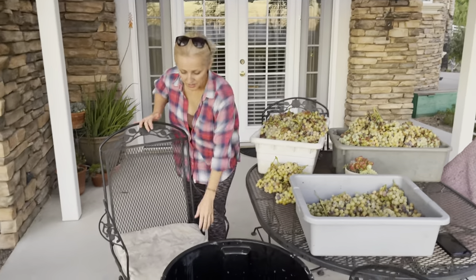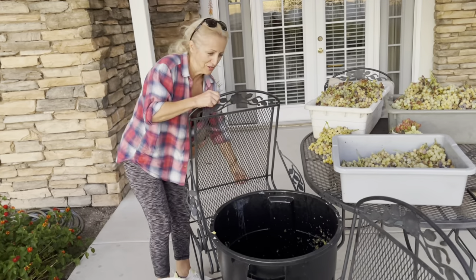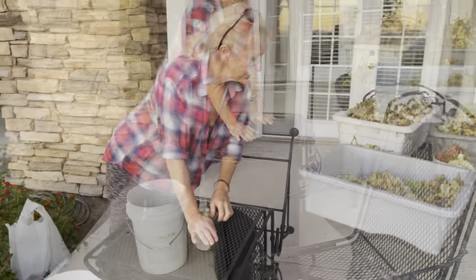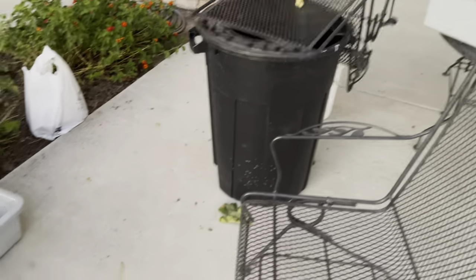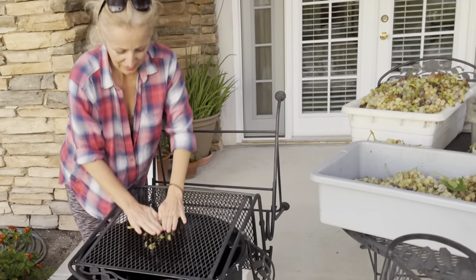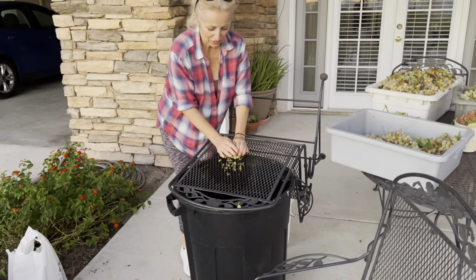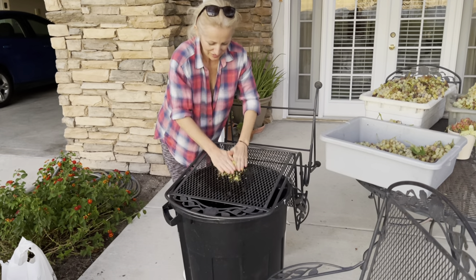We're gonna try something different — Perfecto was suggesting that maybe we put a chair like this and just try to squish the grapes over it. This is already so heavy. Let's see... oh, very good! The best way to come up with new inventions is through struggle sometimes — when you struggle, your brain kicks in and you start thinking of ways to do things quicker and better.